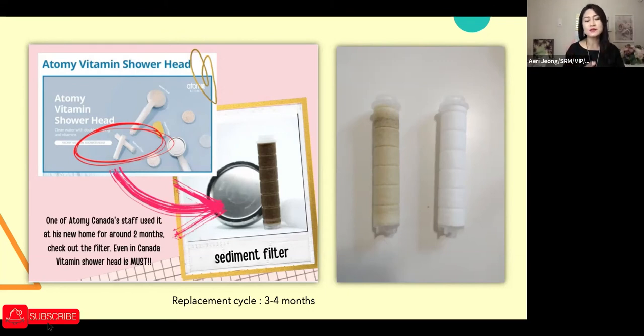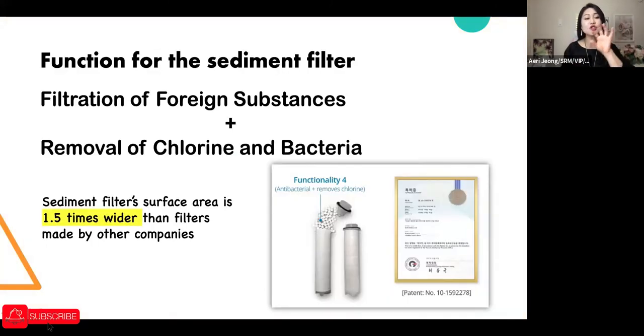Honestly, I purchased it because whenever Atomy Korea introduces a new product I want to try it so I can share my experience. I assumed Canada's water was clean and the filter would stay white — but watching the color change to yellowish and darker convinced me this is a great product. I wasn't paying attention to shower water quality before, only drinking water. This is now a great option for people with skin or hair issues.